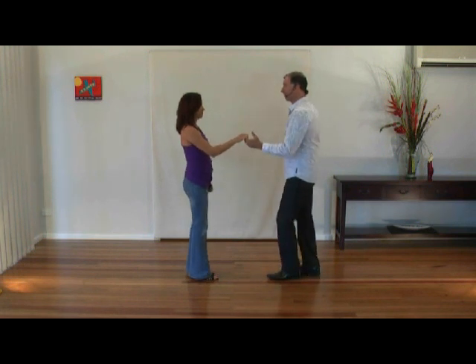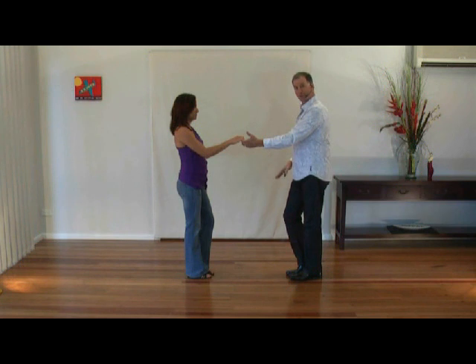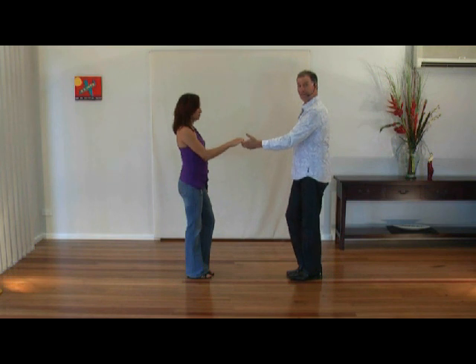Guys right left, ladies left right. Notice the guys' right leg is bent, ready to step on his right. Ladies ready to step on their left. Guys stepping forward right left, ladies left right.